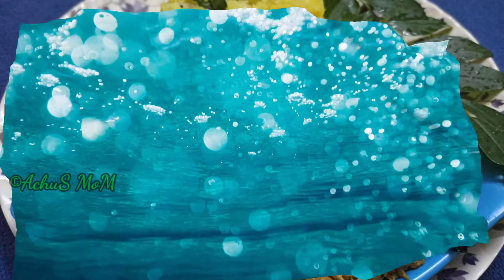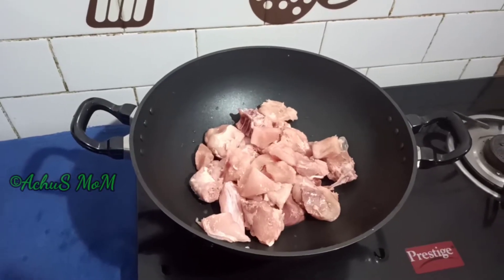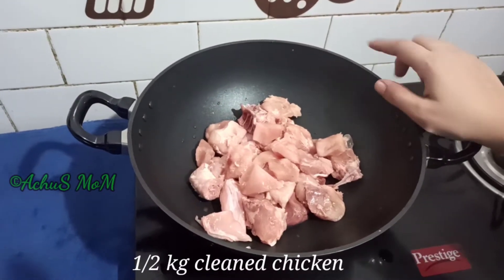You can see how I am going to make it. I am going to cook the chicken in a small bowl.